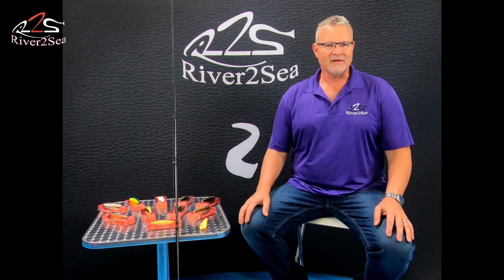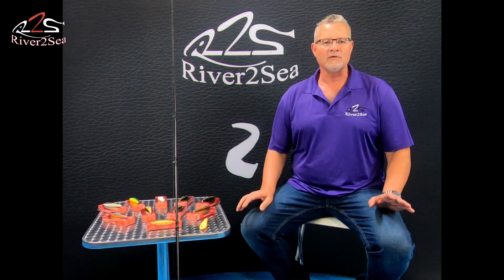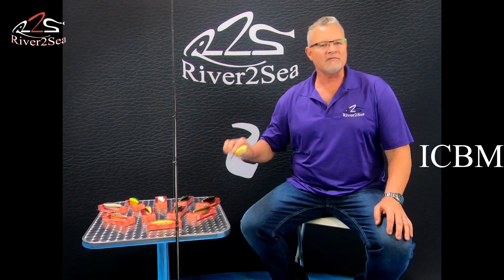Hi, my name is Andy Logan from River to Sea. Today I'm excited to tell you about the newest addition to the River to Sea lineup, the ICBM.